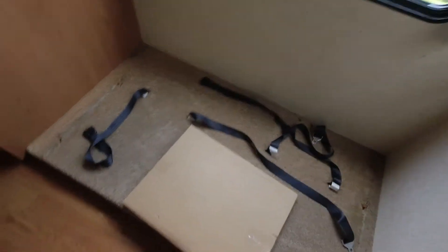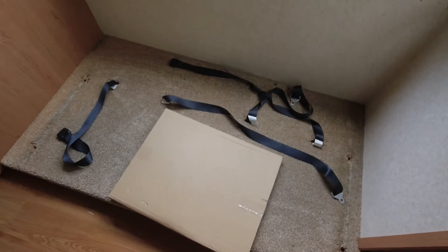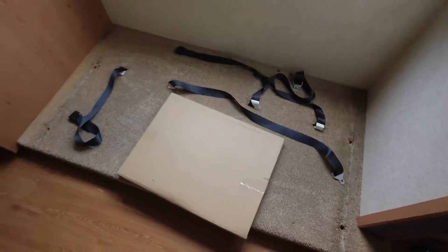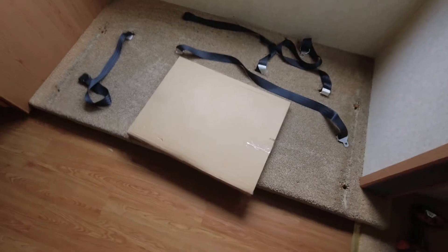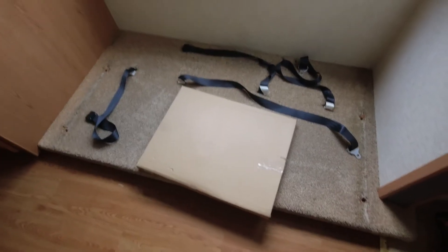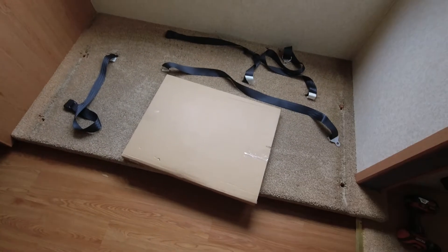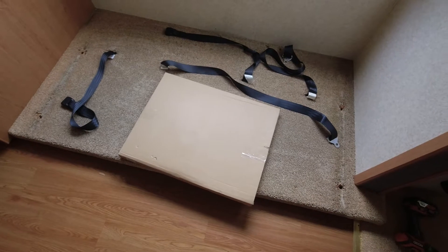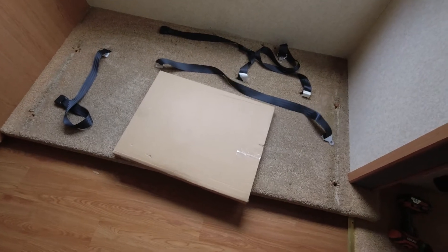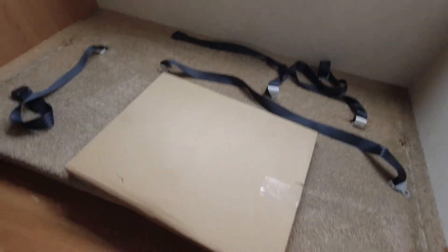Hello everyone, thanks for stopping by today. I thought I would do an unboxing video — haven't done one of these in a while. Doing it out in the camper. Amazon showed up today, I always love an Amazon day. I purchased a 50 watt solar panel; thought I'd do an unboxing. It's a kit — it comes with a charge controller, and we'll see what else is in the kit.